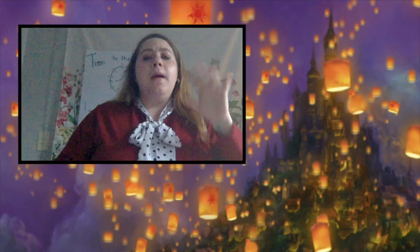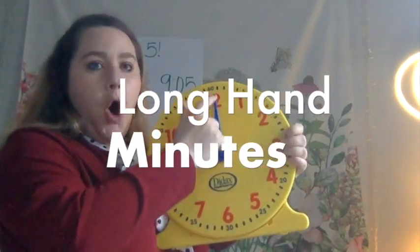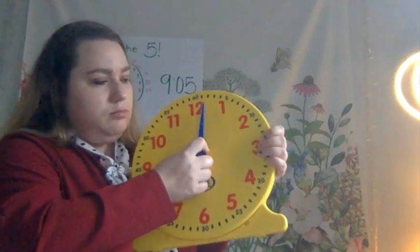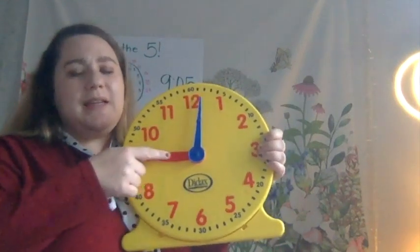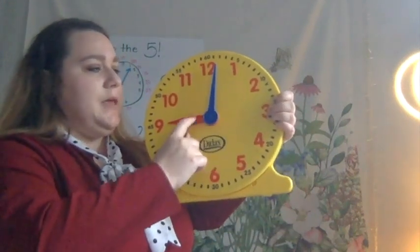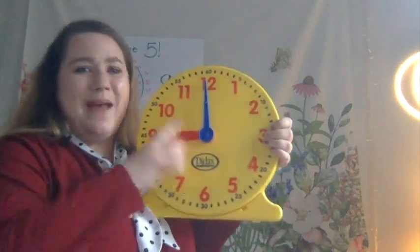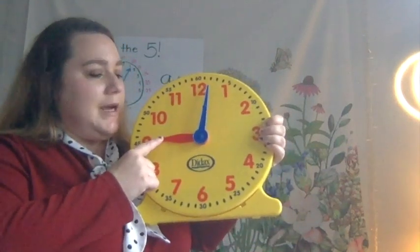We should already know how to tell time to the hour and to the half hour, but just in case we forgot, we're going to go over that super quick. We know that on the clock, the minute hand is the long, big hand. Say: long, big, minute hand. And then say: tiny little hour hand. Remember, our hands will not always be colored, so we won't always be looking for the blue and the red. We need to know that the minute hand is the long one and the hour is the tiny baby.